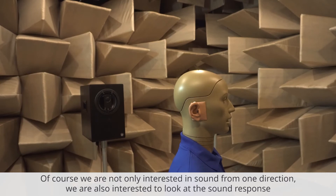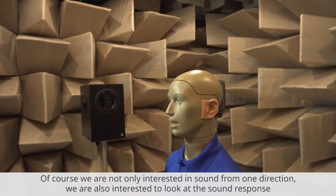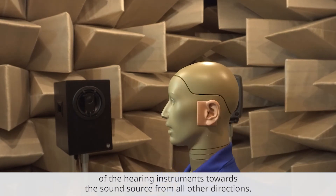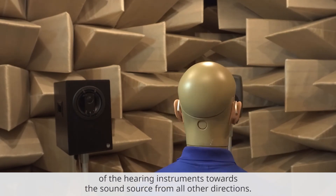Of course, we are not only interested in sound from one direction. We are also interested to look at the sound response of the hearing instruments towards sound sources from all other directions.